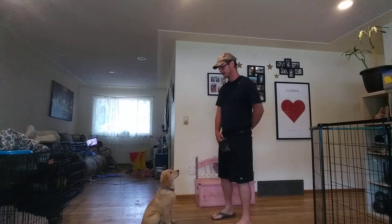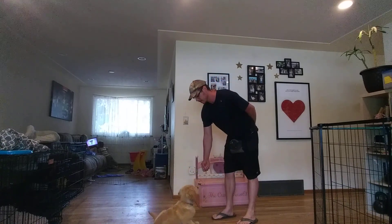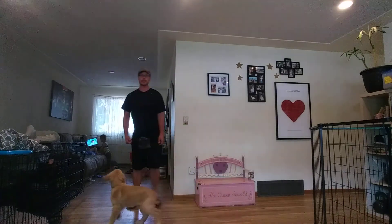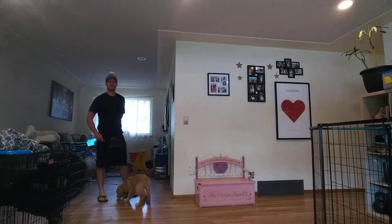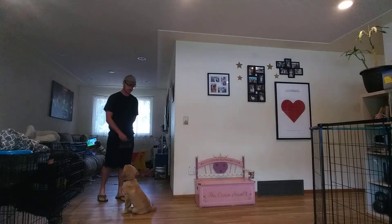Next, let's go over the leave it exercise. We've got some delicious treats here. I'm just going to put it in front of his face. Leave it. Very good. You notice that real great retraction — he really pulls back and makes it very clear that he's done going after the treats.